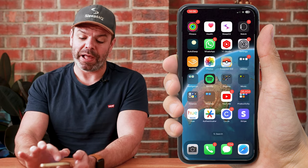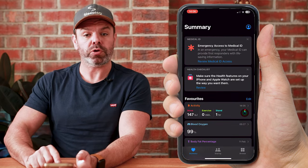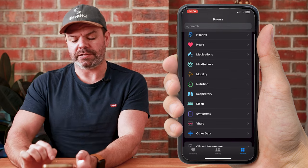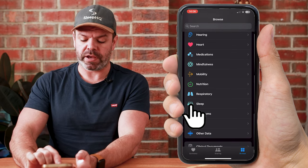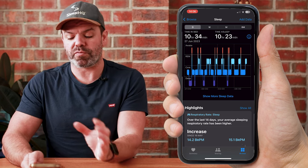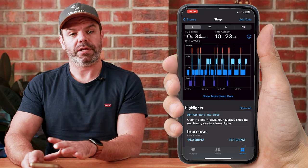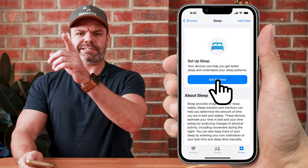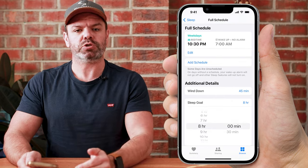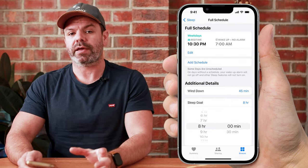Next up, open up Apple Health. Down the bottom right, click Browse, and then scroll down until you find the Sleep category — here it is. Now my screen will look a little different to yours because I've previously set up Apple Sleep. But if you're doing it for the first time, just click Get Started, follow the prompts, set up your sleep schedule, your wind down time if you like, and then you're good to go.